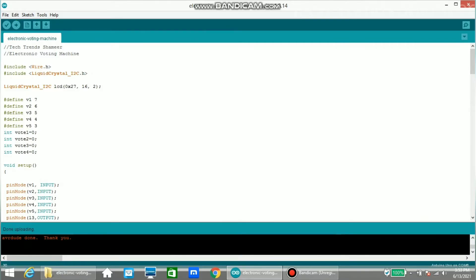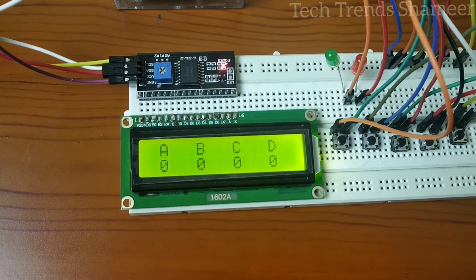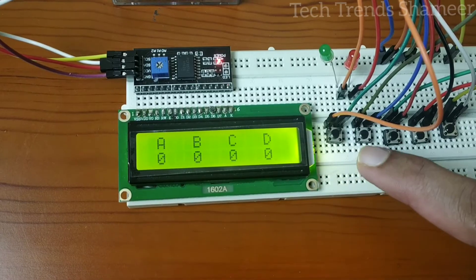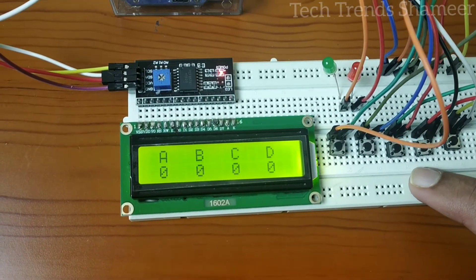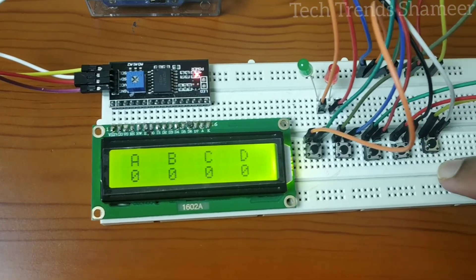The program is uploaded and we can check the output. This experiment is set up to calculate the vote for 4 parties: A, B, C, and D. We have provided 4 buttons for the 4 parties, and the 5th button is to calculate the result.